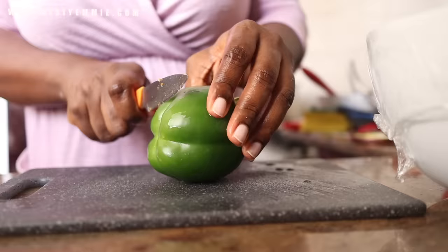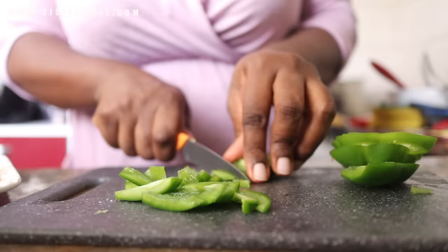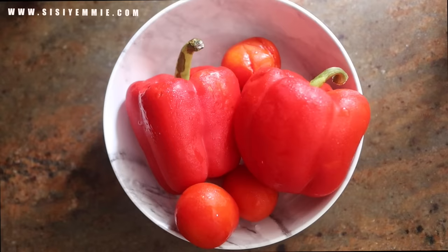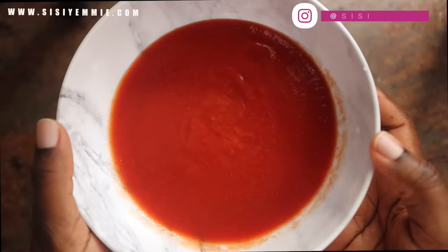For the rest of the toppings, we need green bell pepper, some atarodo which is scotch bonnet, and onions. When you look at the Domino's chicken suya pizza, that is what you see and taste on it. So we're just making a copycat recipe for Domino's chicken suya pizza. You also need pizza sauce. For mine, I'm using bell peppers and some tomatoes — I'm just going to blend it and boil it down. You can also buy tomato sauce from the supermarket.